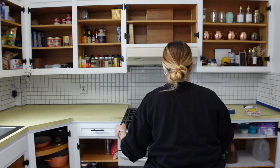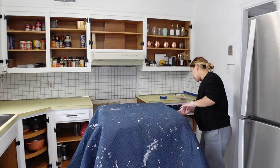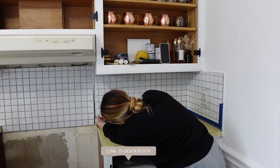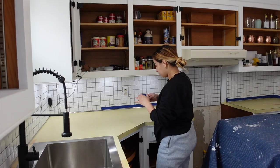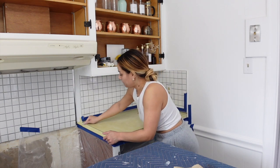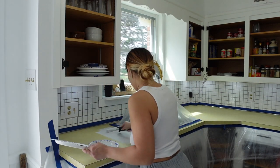First things first, we are going to be pulling out the stove so it doesn't get any paint on it. We are going to be painting the countertops and making them look like marble. I picked up this kit that I've seen on TikTok — I watched so many videos and just went over the instructions the night before. We're going to be sanding the countertops down, taping them off, putting down the plastic drop cloth, and start painting to get rid of this nasty crusty yellow countertop.